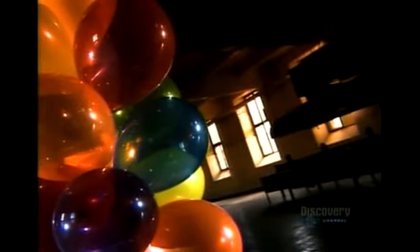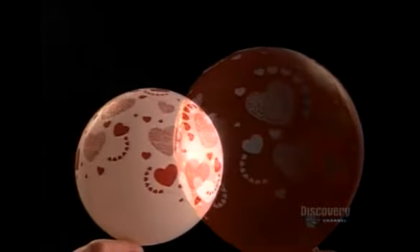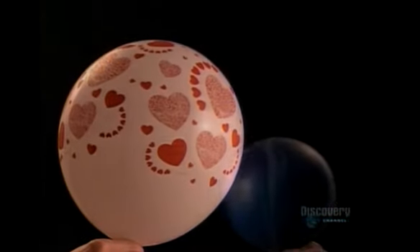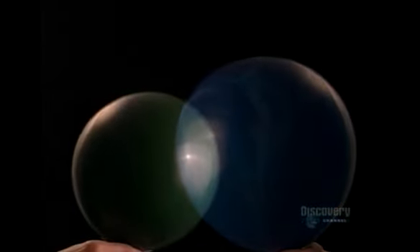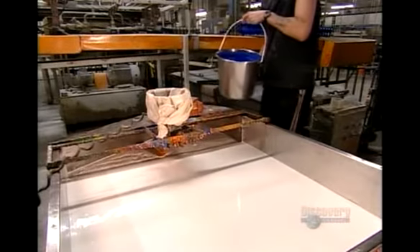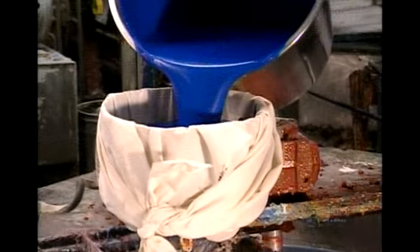They use grey balloons for that. But it's not all fun and games — here's how they're made. First they are inflated. The woman's hand here, she is called Jennifer, and she has an incredible power to inflate balloons simply by holding them. Here is the liquid balloon — this one is white.